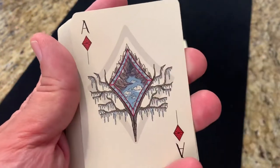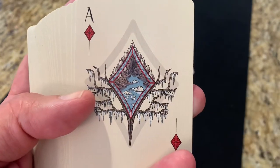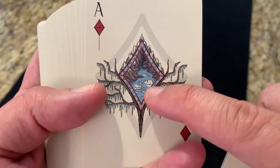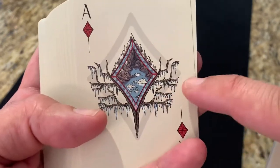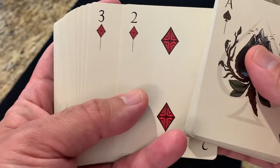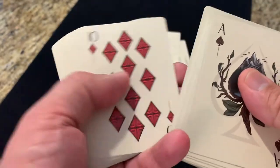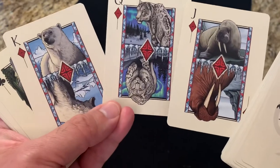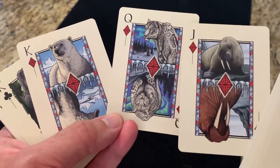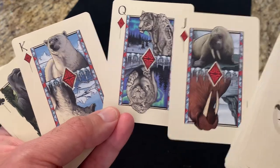Going into the diamonds, we're now going into the tundra — the frozen tundra. You've got a large diamond design featuring aspects of the tundra inside, and the branches are now kind of frozen with icicles all around. There are your custom diamond pips. And as you work into the court cards, you've got animals of the tundra: the walrus, the snow leopard, and a polar bear. You can see the two different poses on each of those as well.